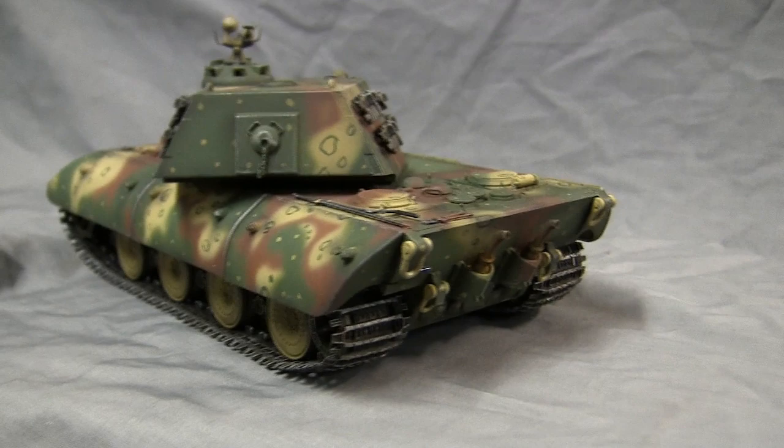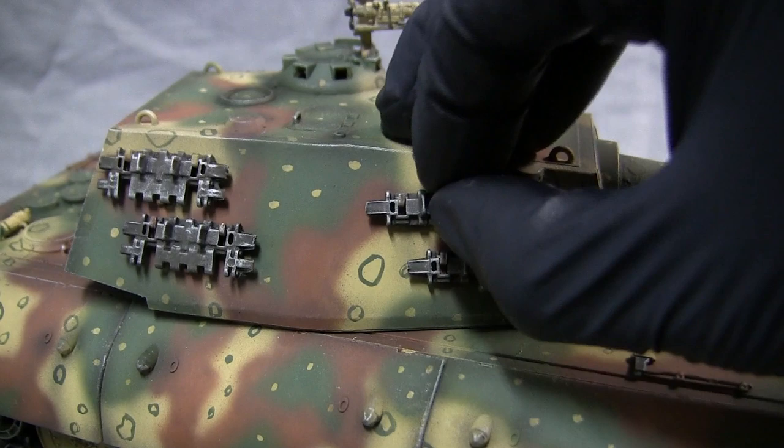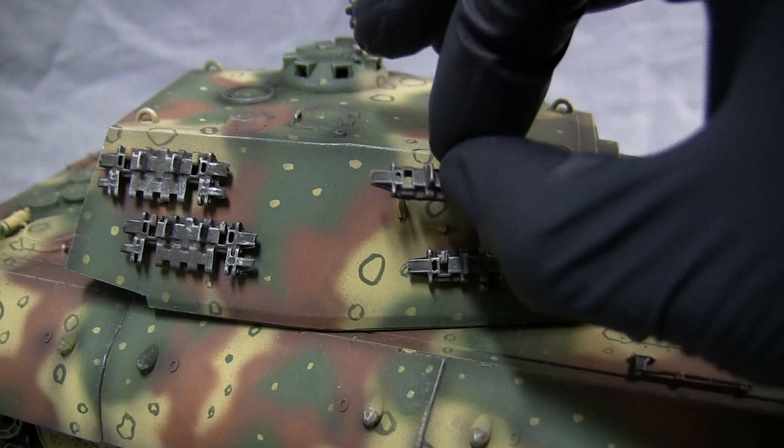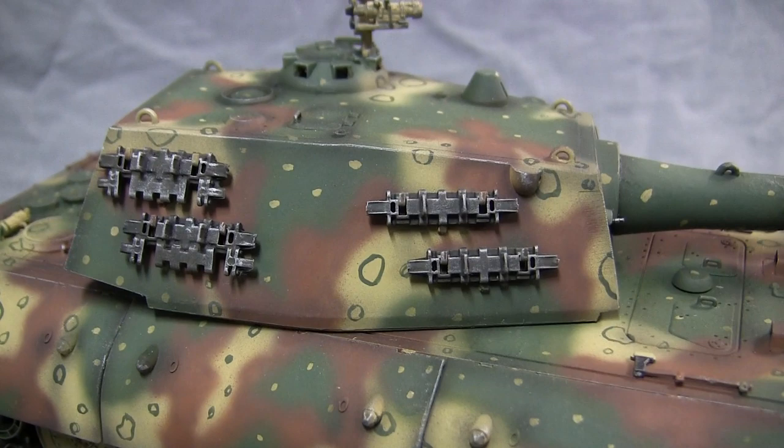Another feature built into this model is that the spare turret track links are not permanently glued to the turret — they are only fitted to the tank's track racks that come with the kit. I did this in case the owner wanted to shift around the spare track links to better suit his own needs. The links simply drop in and lock on.